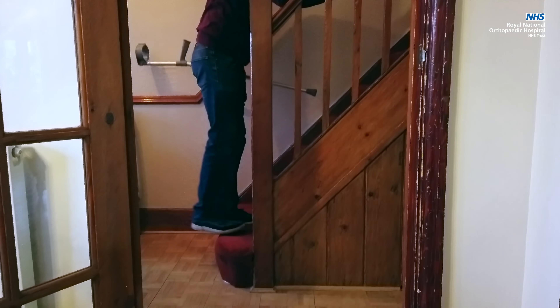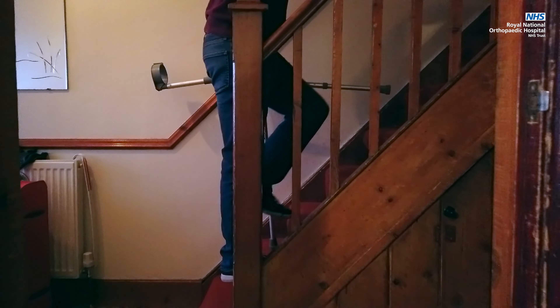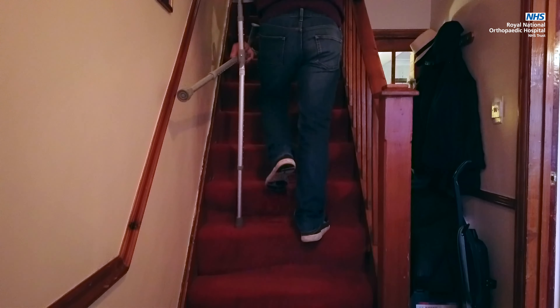If you have to go up and down stairs at home, ensure that the handrail or banisters are safe and secure. If you don't have one, arrange to have one fitted before you come into hospital.